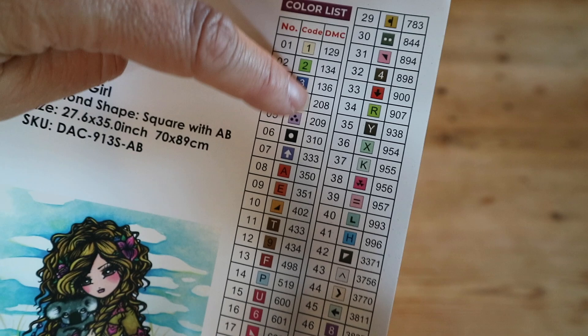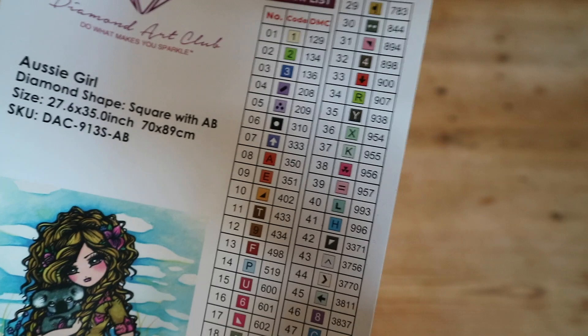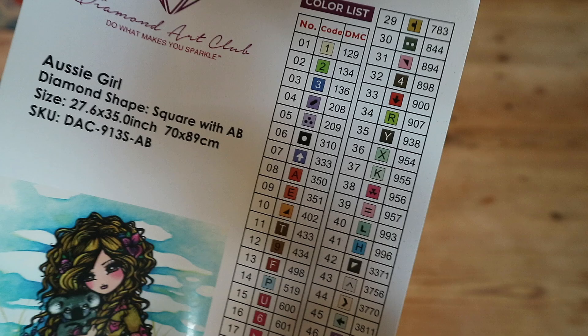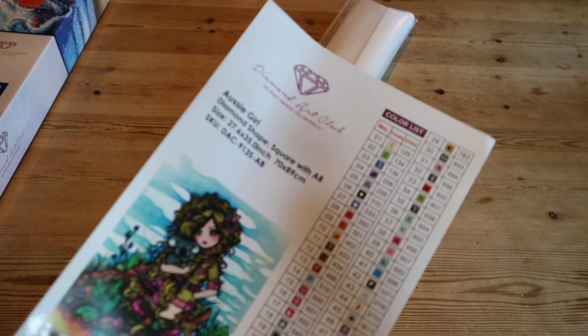Diamond painting is based on cross stitch, which is why they use those same DMC numbers. With Diamond Art Club, the first three numbers — between 1 and 50 — are special drills called AB drills. AB stands for Aurora Borealis, which means Northern Lights, and those drills have an iridescent coating to make them extra sparkly.